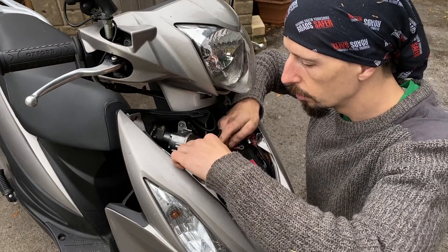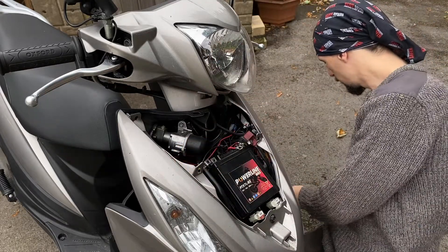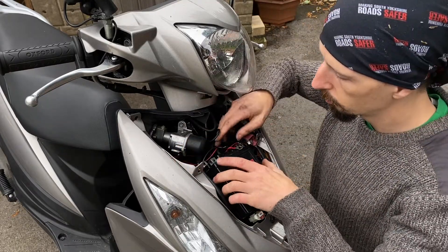If you get below 10.5 volts then there's possibly a problem with your battery, or you've got some kind of drain on your system which is flattening it completely. But as a general rule, if you've got at least 12 volts then you're probably golden. This being YouTube we don't actually have time to wait for it to charge, so just pretend this is a fully charged battery and we'll move on.